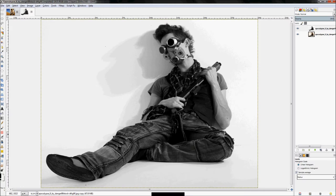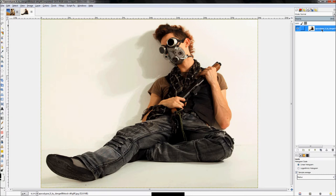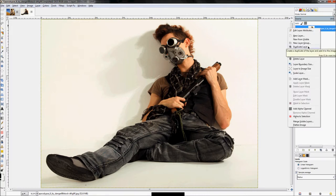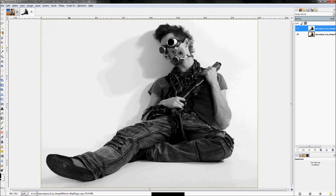We're going to use a different method here — isolating a background using color. Right-click and duplicate the layer, then go to Colors > Desaturate by luminosity. You'll notice the background is almost perfectly white across most of the image. If we go to Colors > Levels and darken the image a lot, we can get him masked off pretty well — the leg, arm, and most areas — with a paintbrush.